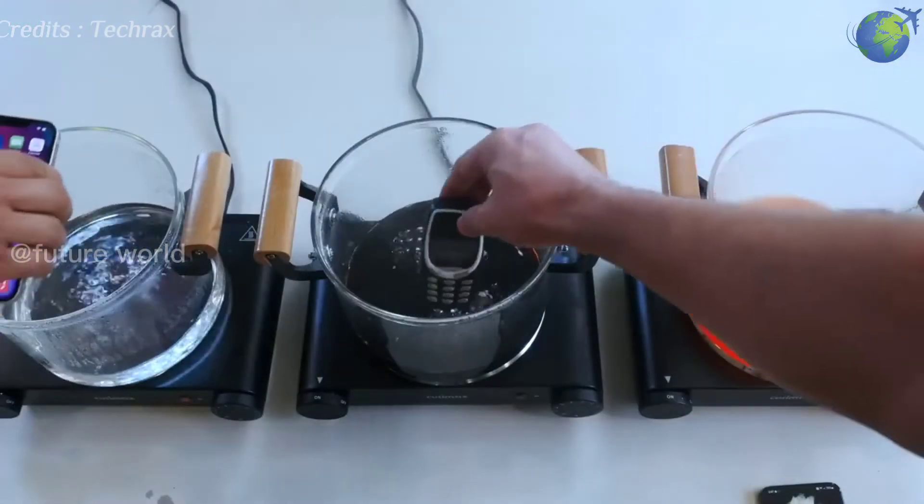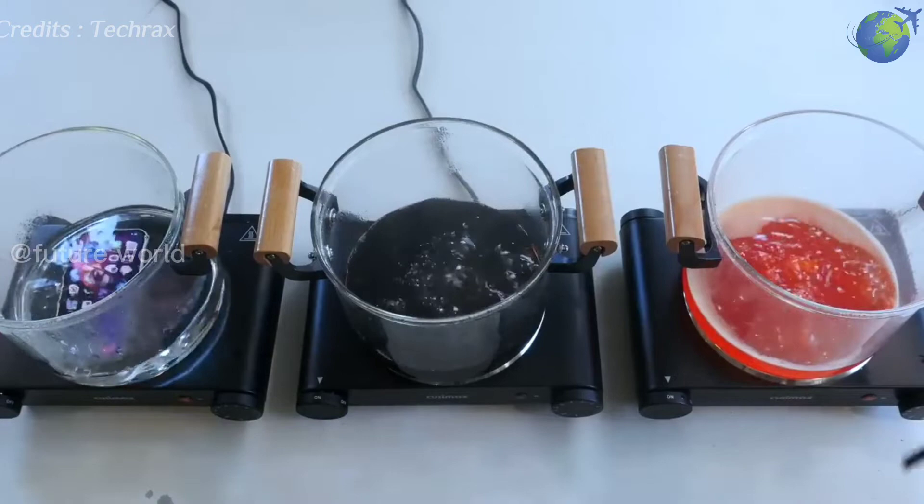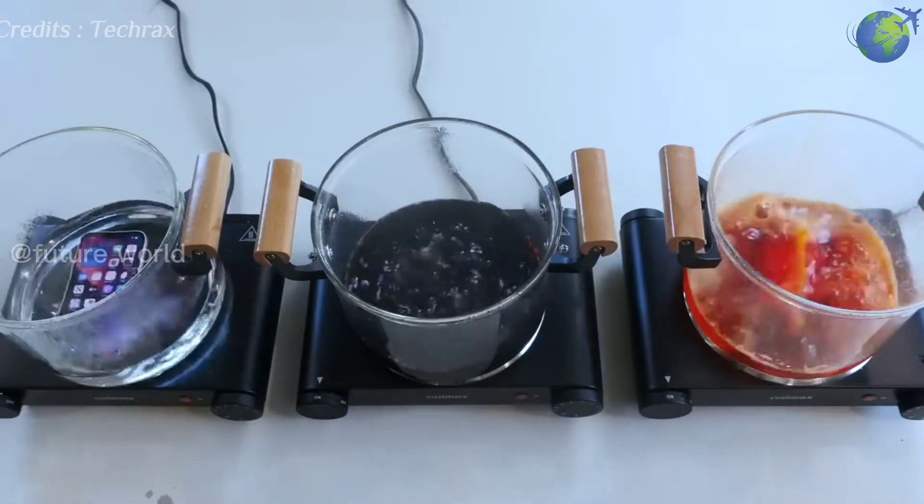Now they put the Nokia 3310, iPhone 13, and Samsung Galaxy S22 Plus into the pots respectively.